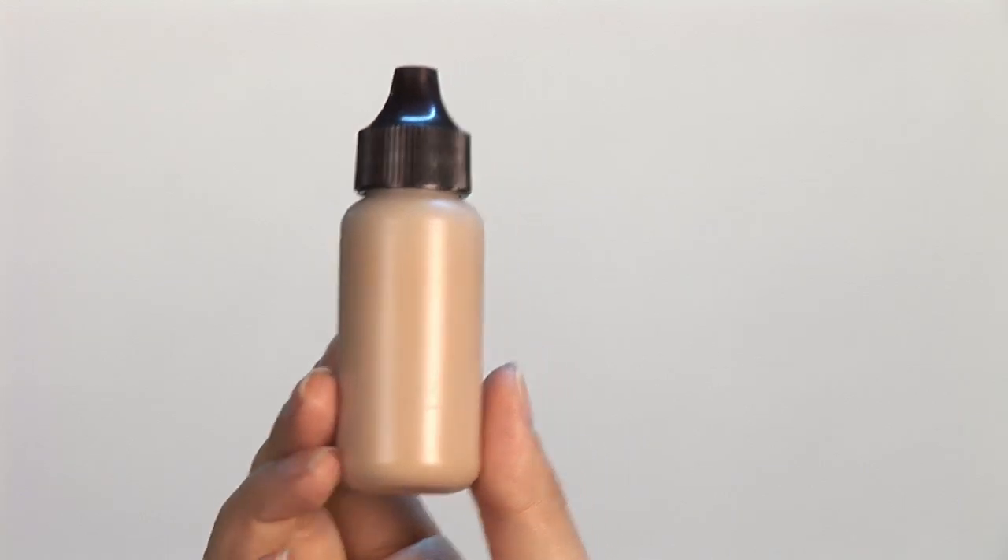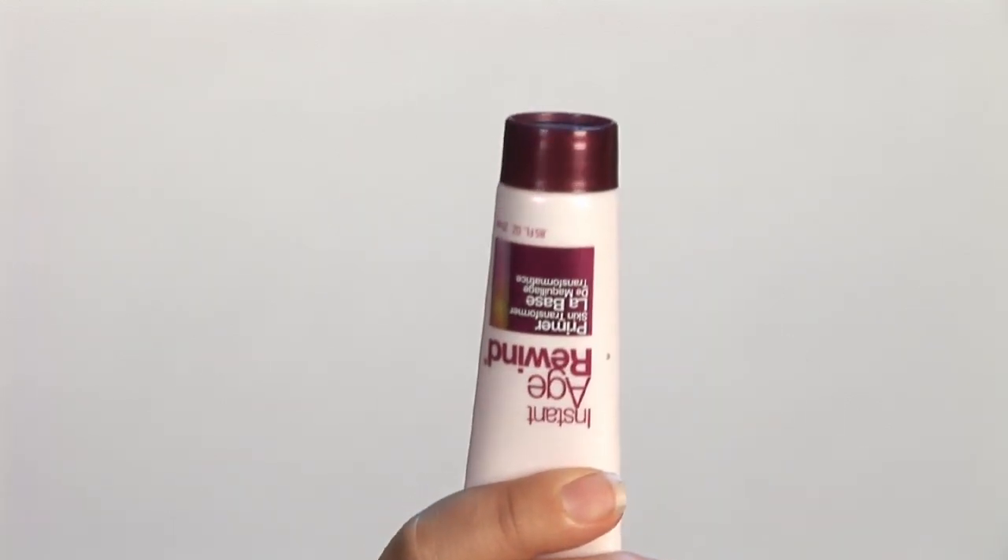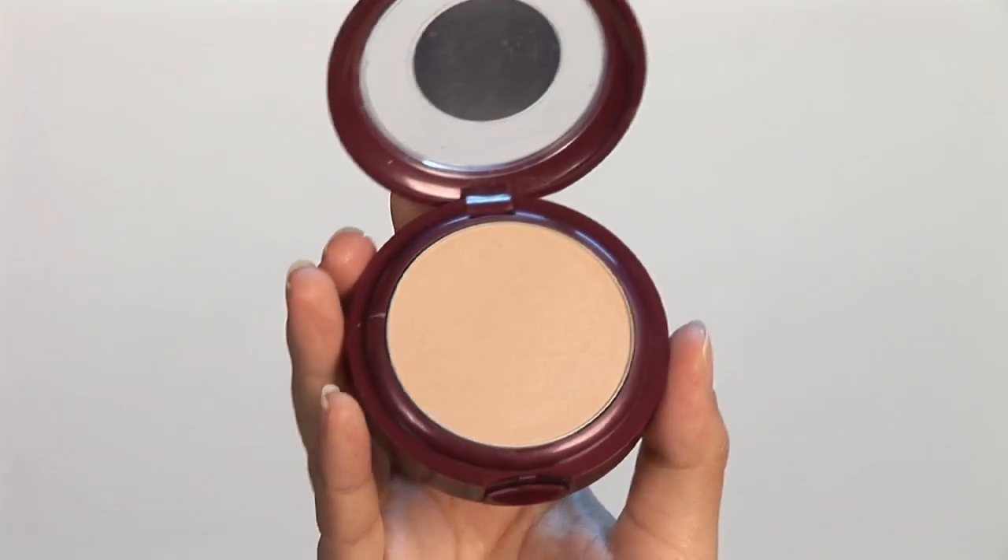For this, you'll need a liquid foundation, a primer, and a powder. You'll need a foundation brush and a powder brush.